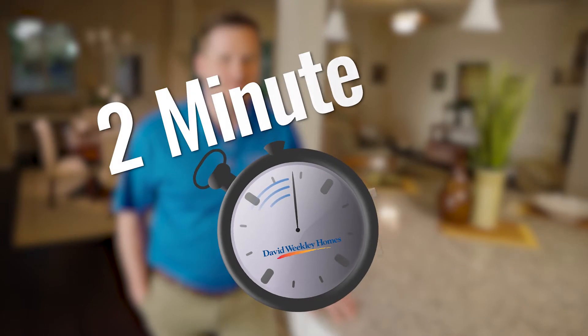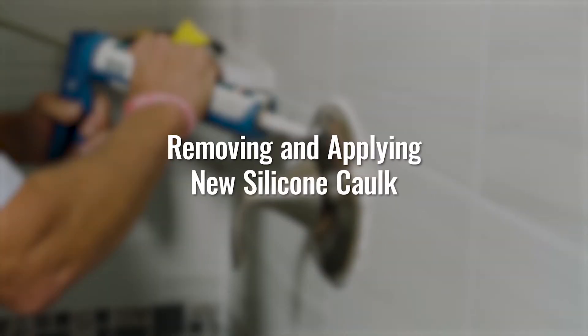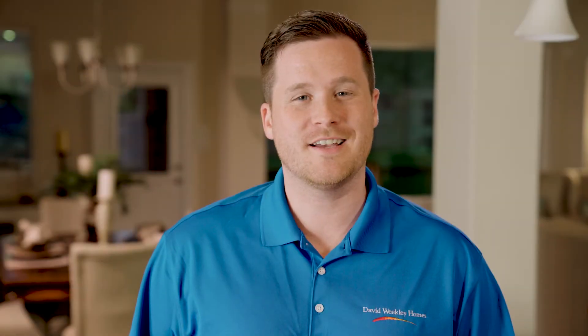Hi, I'm Maintenance Max and this is your 2-Minute Tip. Today we're going to discuss tips on removing old and applying new caulk.